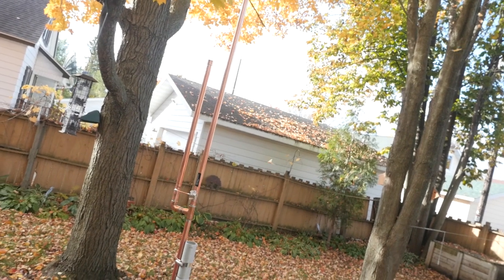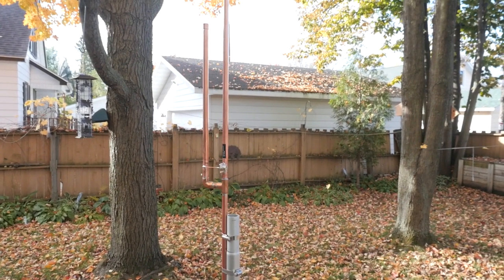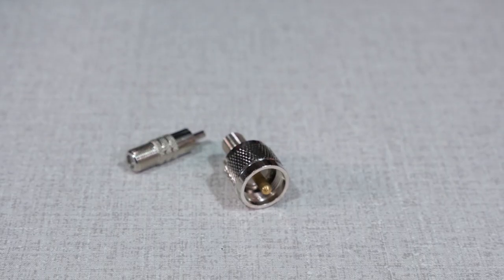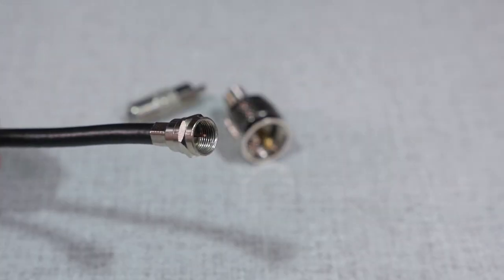Using an external antenna will greatly improve reception if you live in a weak signal area or building. Most weather radios, like the Midland All-Hazards Weather Radio, have an RCA jack on the back for an external antenna. My NOAA weather radio J-POL antenna is tuned for reception on the weather bands and I have an adapter kit so you can use common RG6 cable to connect your radio to the antenna.